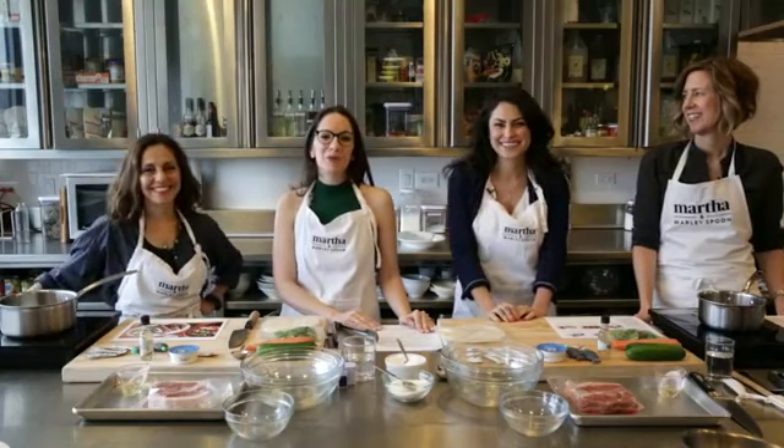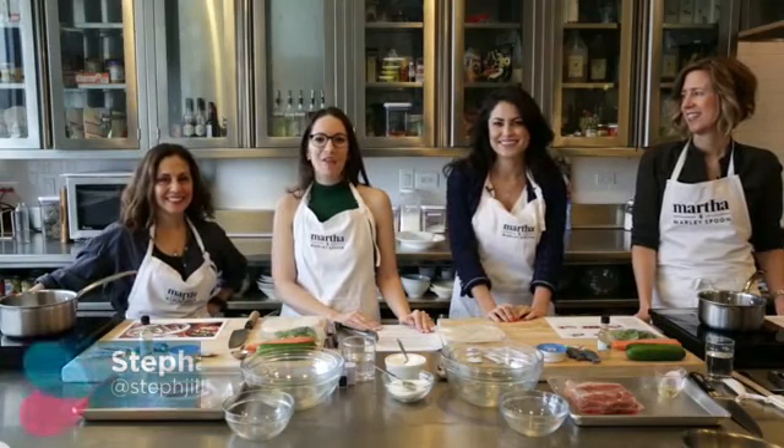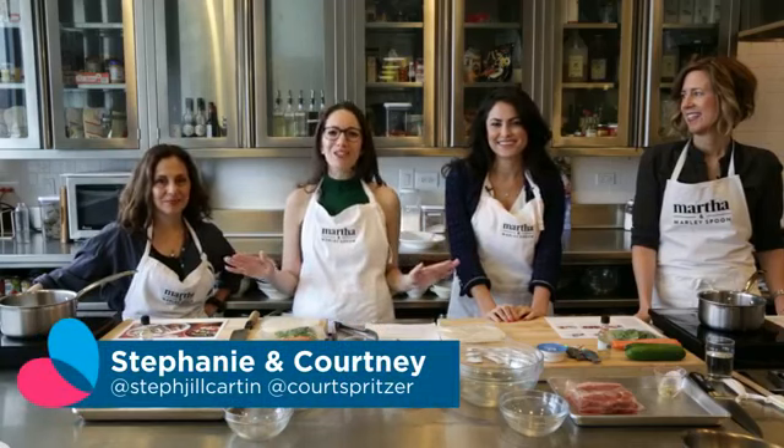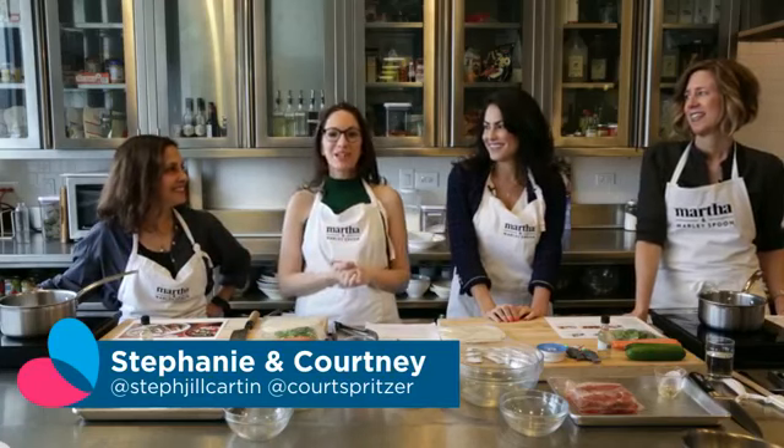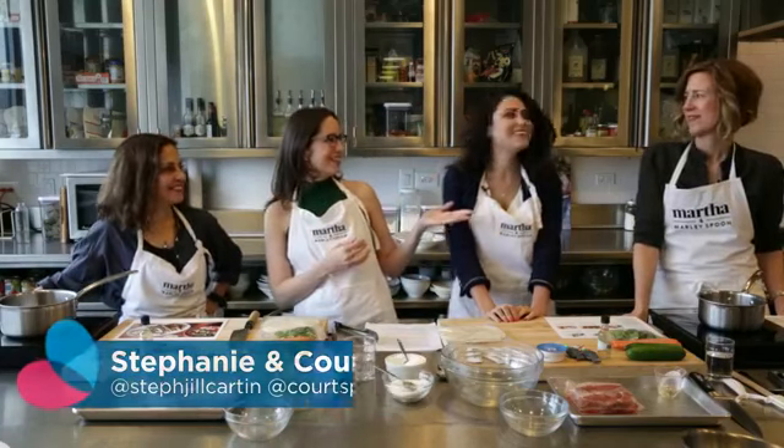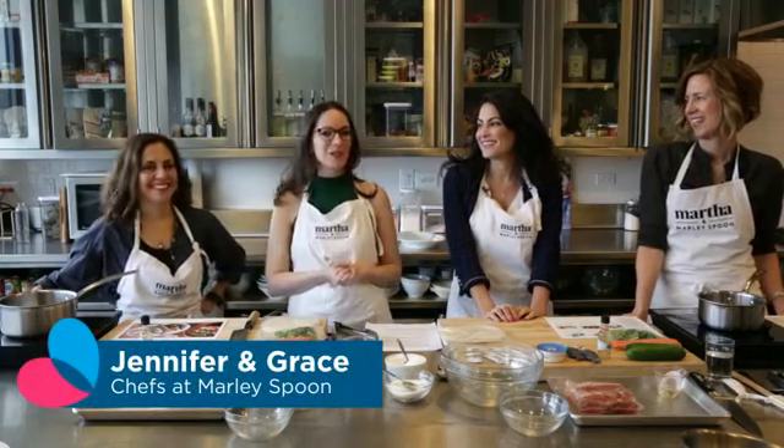Good morning, everyone, and welcome to another episode of Social Live. You may notice you're in a different location today. We are live from the Martha and Marley Spoon kitchen here in New York City, and we are so excited to be cooking with Jennifer Aronson and Grace Parisi from Marley Spoon.